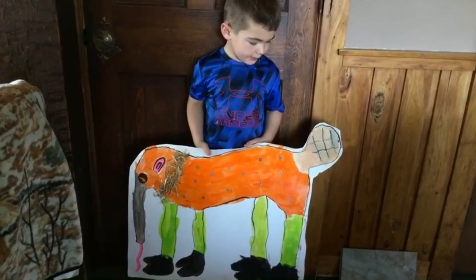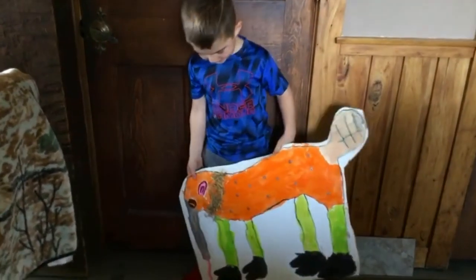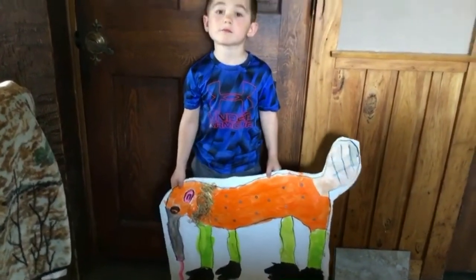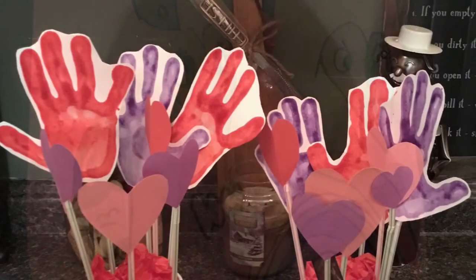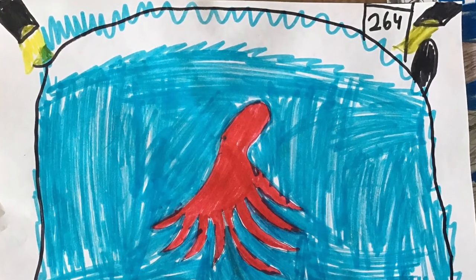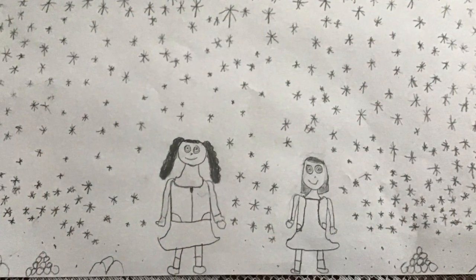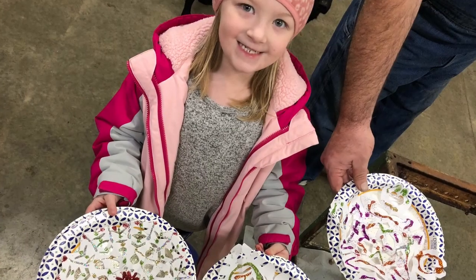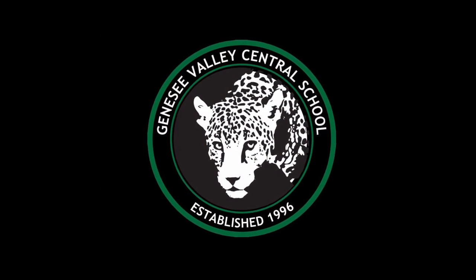I made the tail, the beaver, and the ant ear and the cow. And that's all I wanted to show today. Bye guys! Thank you.